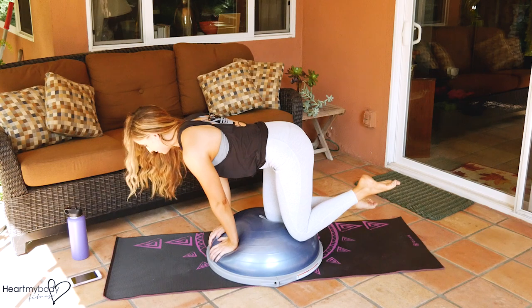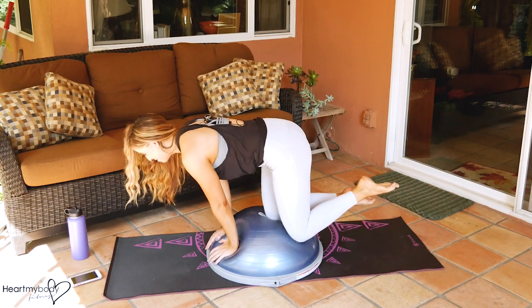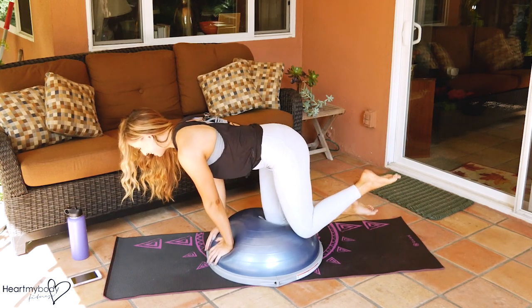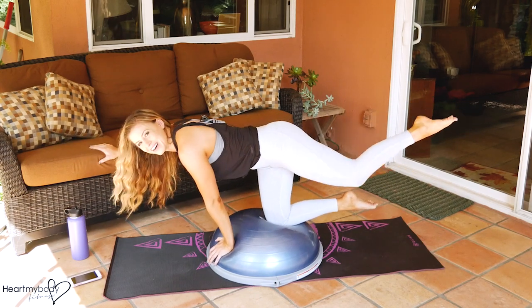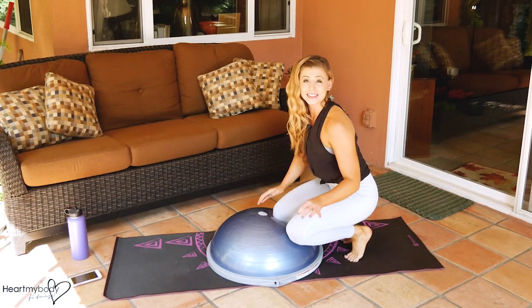If you want even more — and I don't even do this one very often — you can always bring your stationary hand down. Hello abs. And then reach out and bring it in. So I'll leave that decision to you.